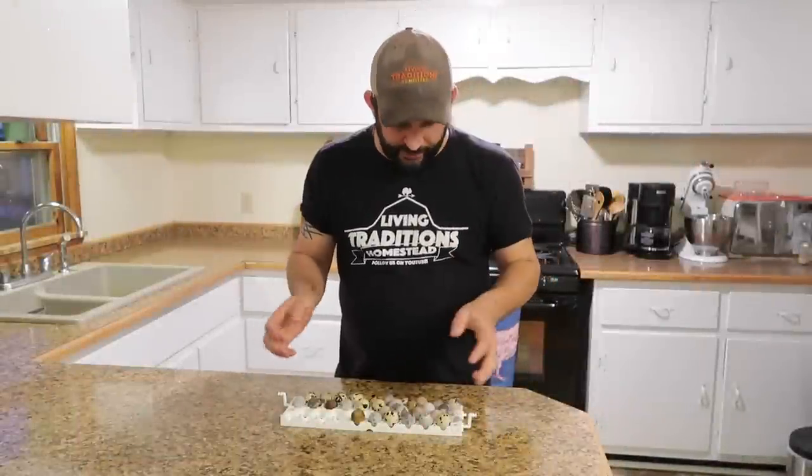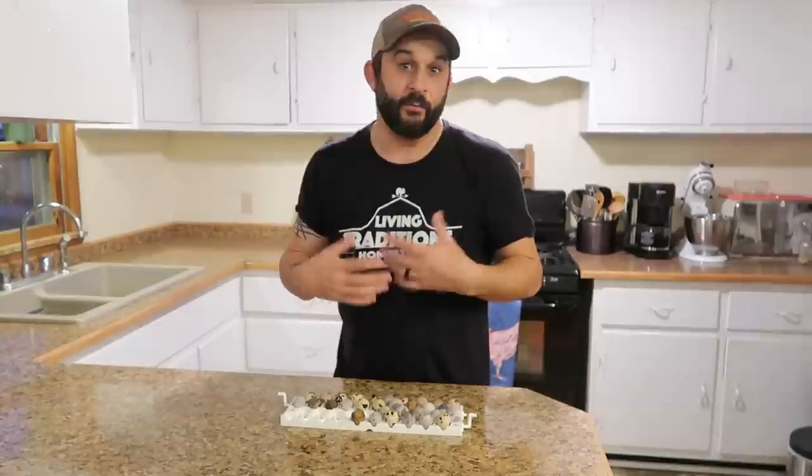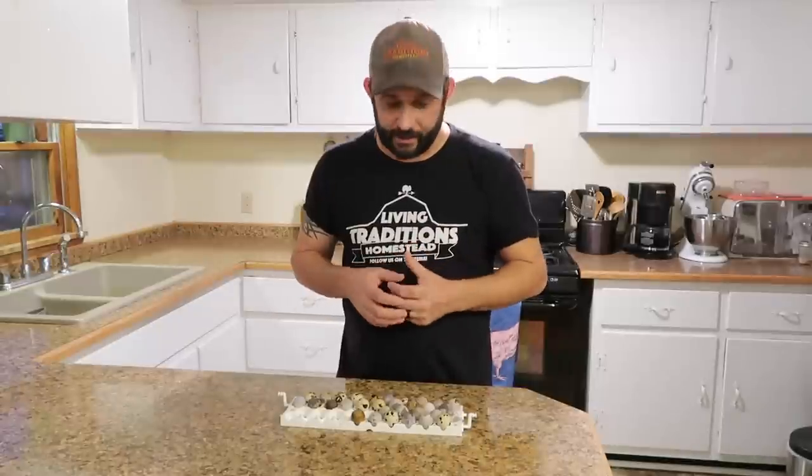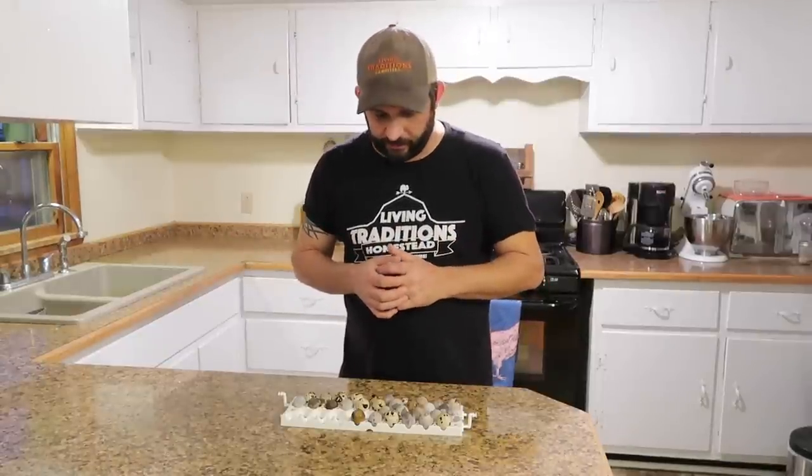We're back in the house. I have 30 quail eggs that I'm going to hard boil and then make into pickled eggs today. Right now we're only getting about three eggs a day because we only have four quail that are laying right now. But hopefully in another couple weeks we'll have at least four or five more that will be laying, and then I have even more coming up after that. One nice thing about quail is that they start to lay super early, so it doesn't take long to build up your numbers.